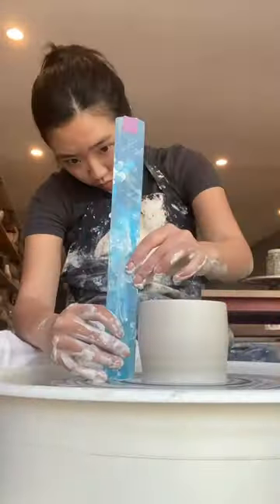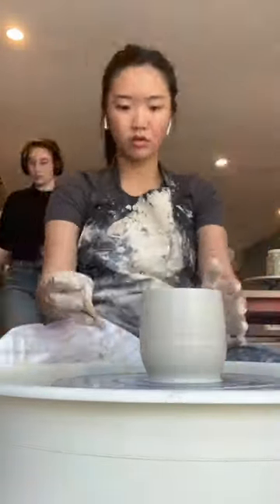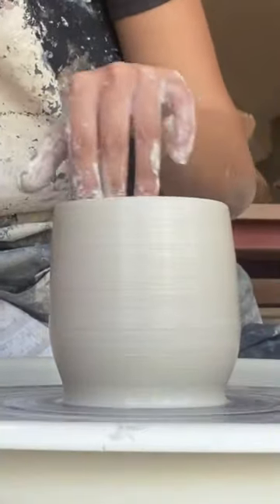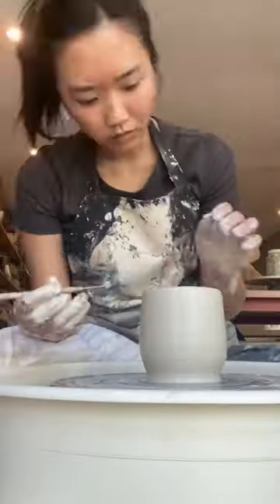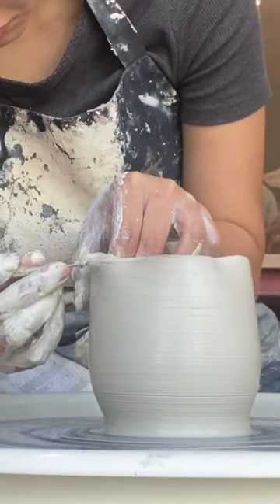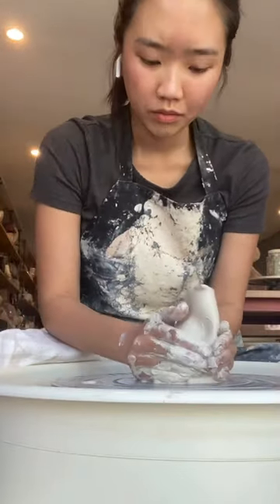Especially coming from the speckled buff clay. But what I really struggled with is how fast I have to work and how quickly it absorbed water. It got so soft so quickly that any slight touch would just nick the rim. And when I was trying to even out the rim, the needle tool just pulled and altered the entire piece. But I think this was a great starting point.